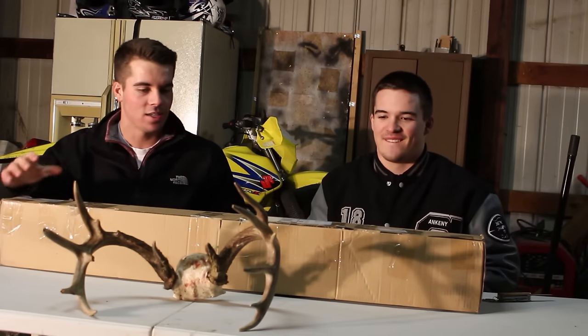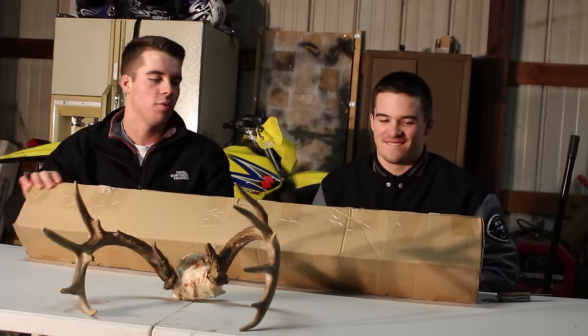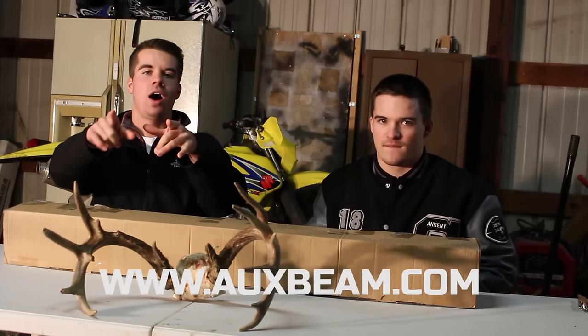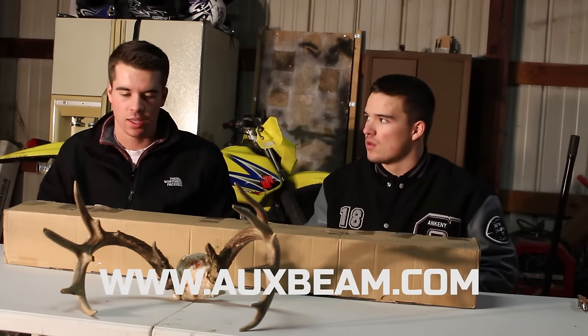It's an Oxbeam light bar giveaway. We're going to do an unboxing to see what it's like and then just give it away to you guys. Shout out to Oxbeam for sending us this.